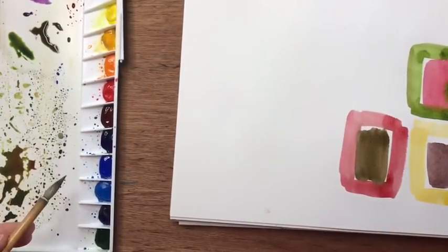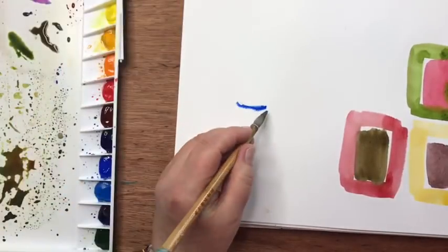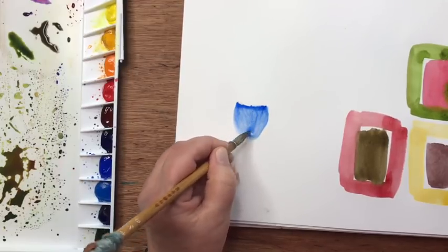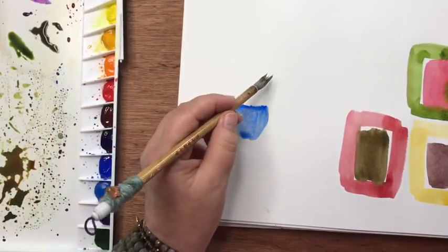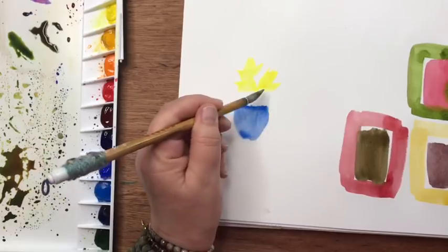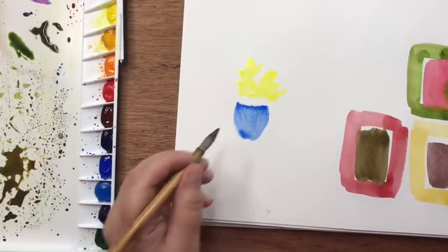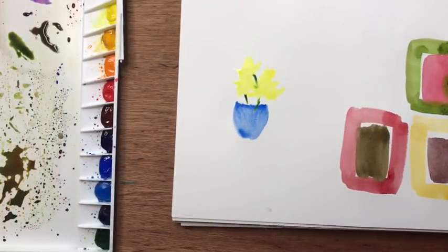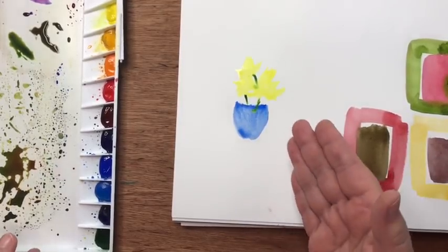So let's say I'm painting a blue vase — this is just going to be a color study, not for anything but that. I've got a blue vase that's really vibrant. Then up here I'm going to put some yellow flashes for flowers — let's say they're yellow daffodils in this blue vase — and there's a little bit of green here and there. I'll let this dry and then I'll show you how this theory applies to a simple painting.